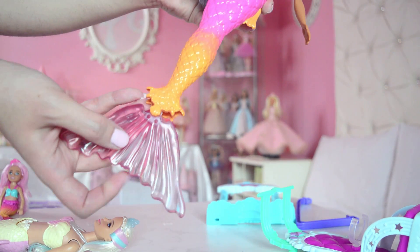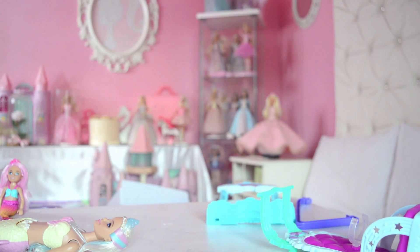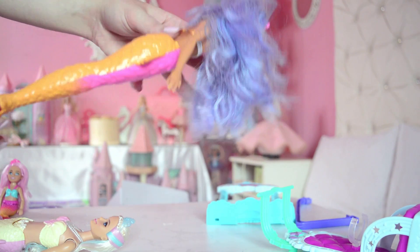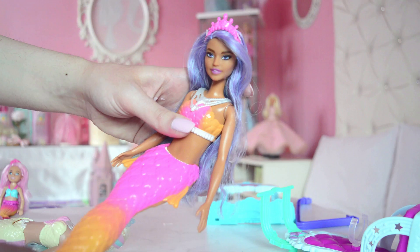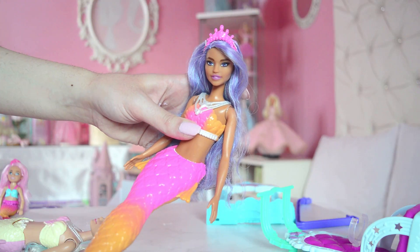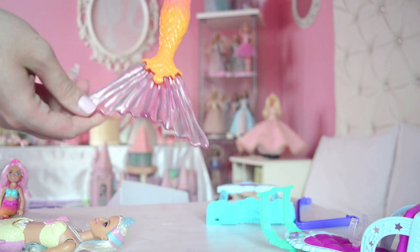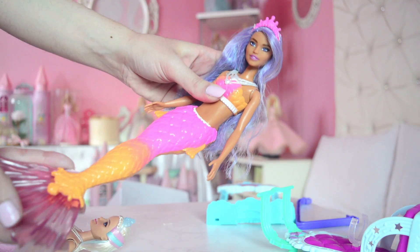Doing the classic Dreamtopia mermaid tail pop — boop — and it's in! She is so stunning, I love her so much. At the back she's cute too, not much going on but still adorable. We also have a new mold for this line — I can't remember which one it is, but it's new and I love it. Her fin is gorgeous — that crystalline shape I love so much. She's stunning!